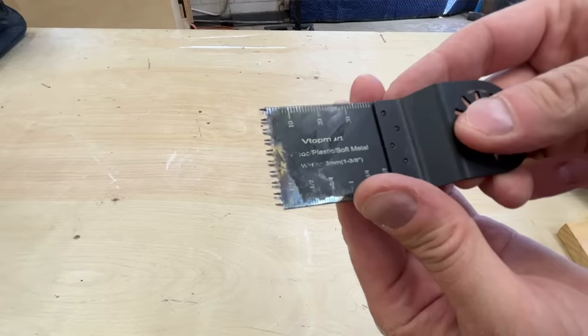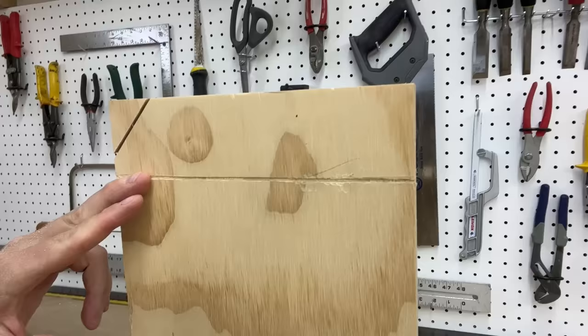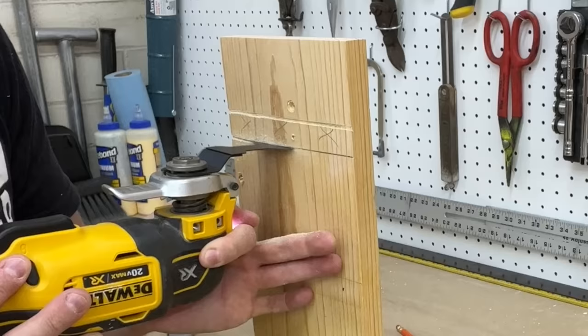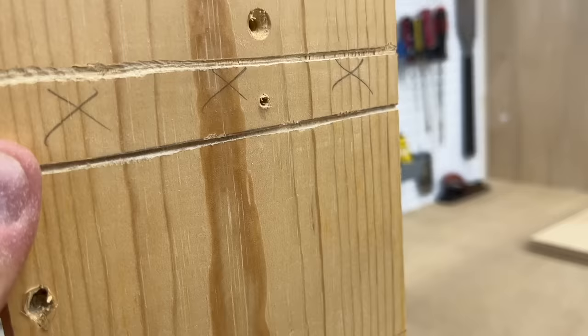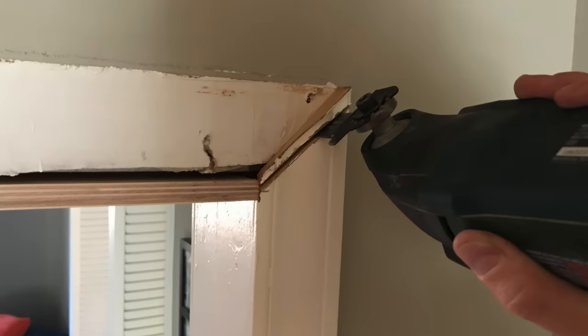Mistake number three is choosing the wrong blade. Most people know there are specific blades for metal cutting, and you won't get far trying to cut wood with those. But when choosing wood-cutting blades, what you really want to focus on is tooth length. Multi-tool blades with long teeth are super aggressive — good for rough demolition because they cut fast, but they won't make clean cuts because they agitate more wood and produce more friction. For finer cutting, go with a smaller-tooth precision blade. These blades etch a finer line because they're thinner and not as aggressive, offering more control and a slower cutting rate overall — ideal for interrupted trim cuts where appearances matter.